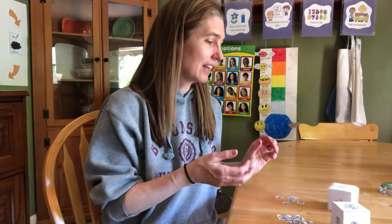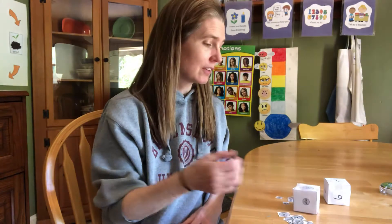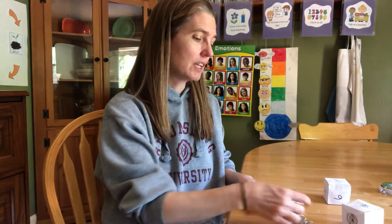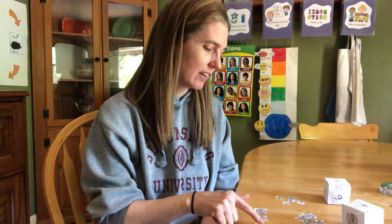I'm going to roll my box again. This time it says three. I'm going to roll my money box and I got nickel again. So I'm going to get three nickels — one, two, three. And I'll count them: five, ten, fifteen. Fifteen cents. Now it's your turn.